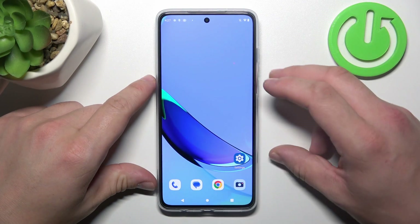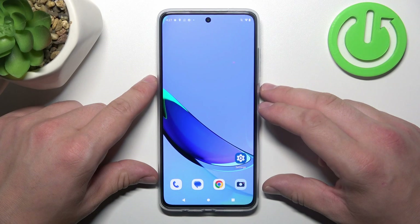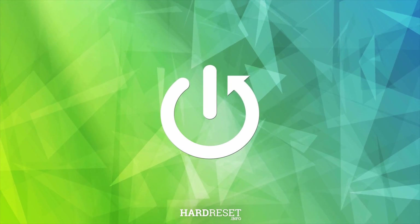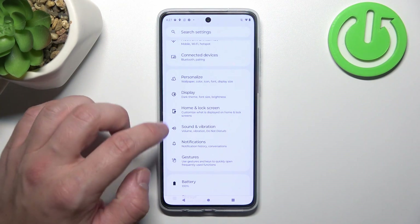Hello. In front of me I've got the Motorola Moto G84. In this video I will show you all unlock methods. Let's go to Settings and enter.